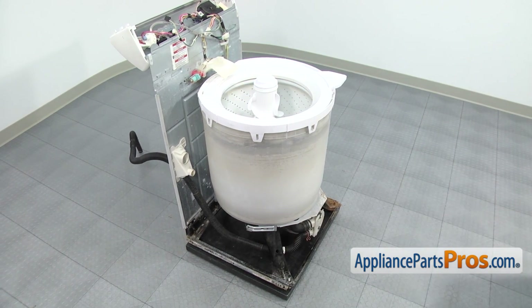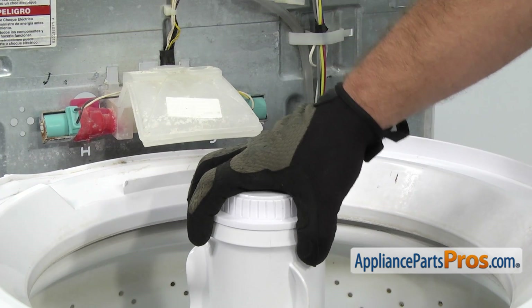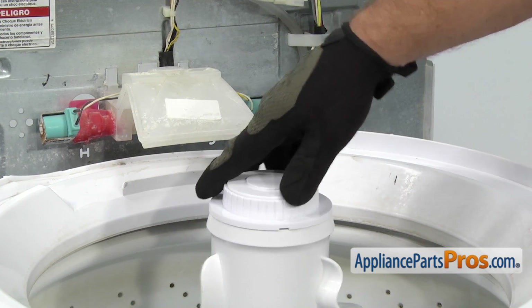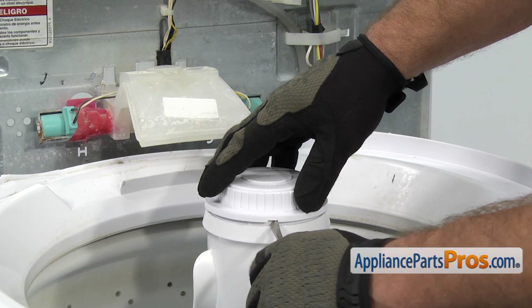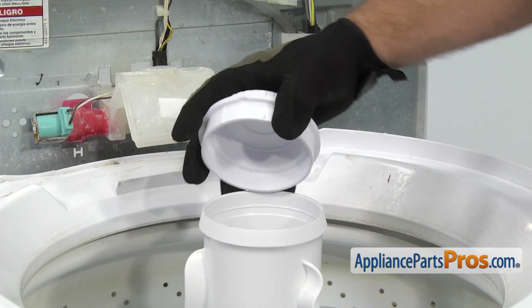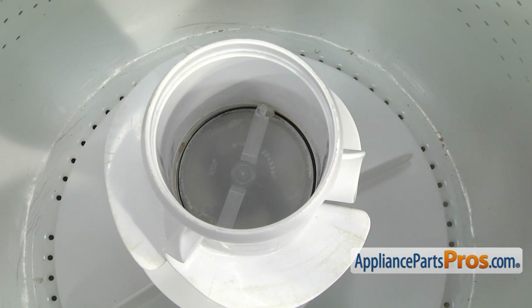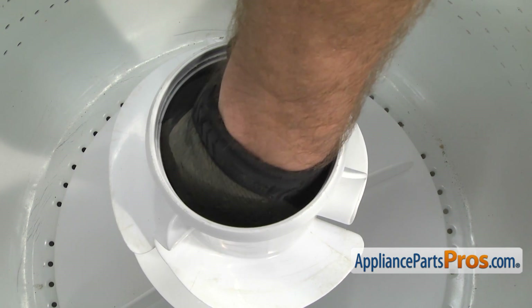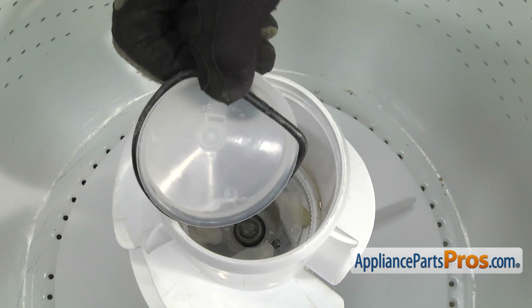Now that we have the cabinet off, we can take the agitator out. We're going to take off the cap first. If you have a fabric softener dispenser here, you can just pull up on it and pull it off. We're going to take a flathead screwdriver and put it in this notch right here and turn it to pop the cap off. Once you have it free, you can pull it off and set it aside. Now we can reach in and pull out the inner cover. If it's in there tight, you may have to reach in with a pair of pliers to break it free. Once you have it free, you can just lift it out and set it aside.